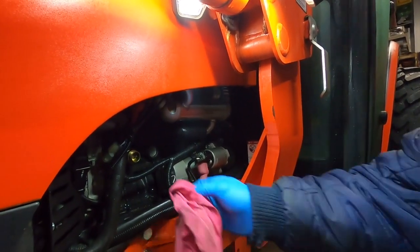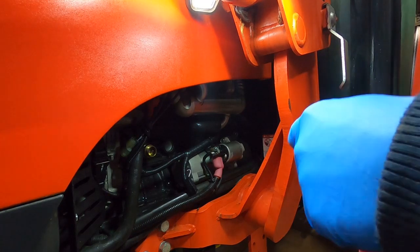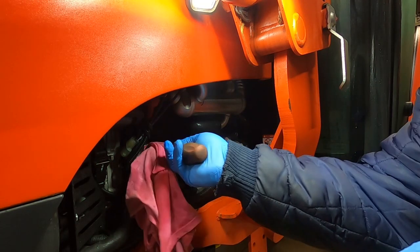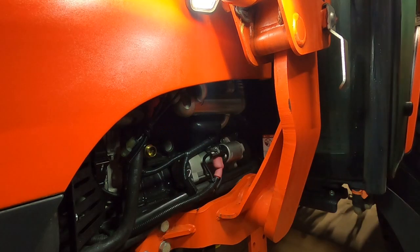I just want to make sure the area is clean. I'm going to get a screwdriver — just dabble it around with the rag, make sure it's clean and dry in there. And that's it.